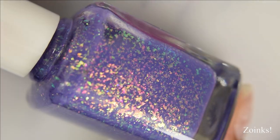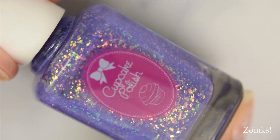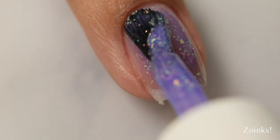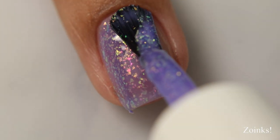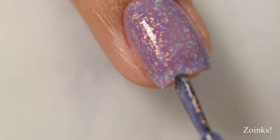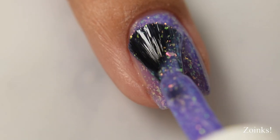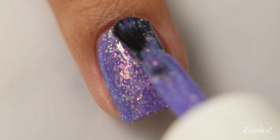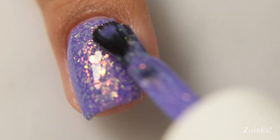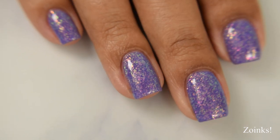Lastly we have Zoinks — a purple gray cream polish filled with gold, green, and pink iridescent flakes. It's definitely a dusky sort of purple; it starts off quite vibrant but as you build it up it takes on a touch more of a cooler, deeper tone. The flakes pop very well against it, creating a strong rainbow-like effect. This one has slightly more of a cream-type formula, though still heavily leaning crelly, and two coats is perfect.